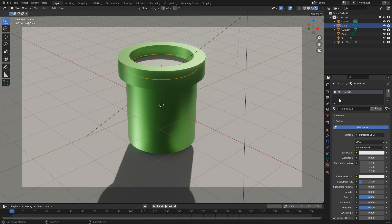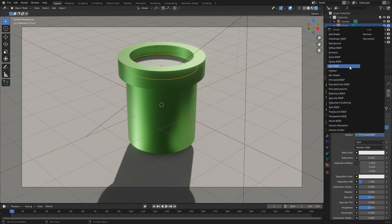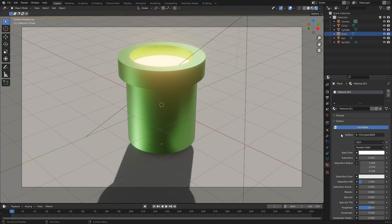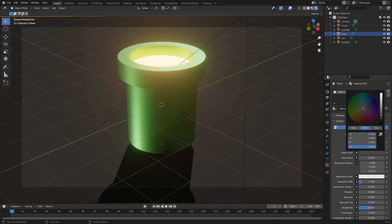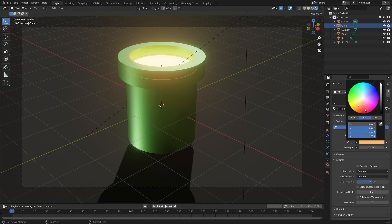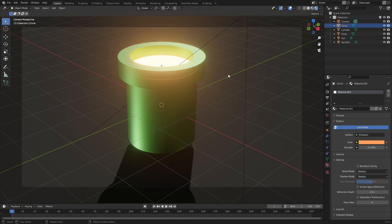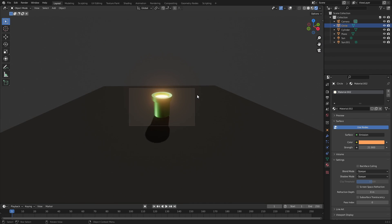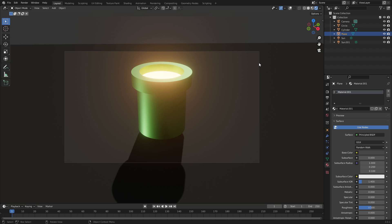Hit G then Z to move the circle up into the pipe opening. Now let's fill it with lava! Create a new material, change it from Principled BSDF to Emission, then change the color to a nice orange. Turn up the strength — oh, maybe this is one of Bowser's pipes! That's why there's lava in it.